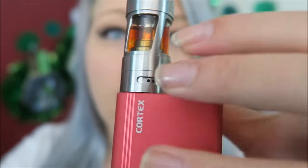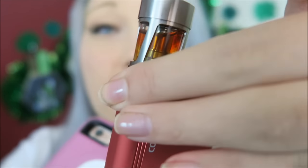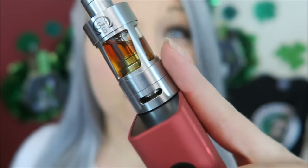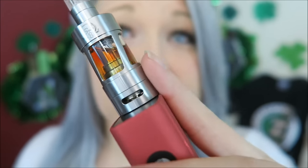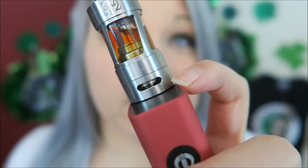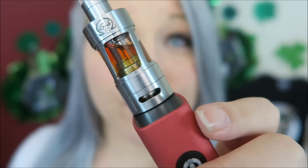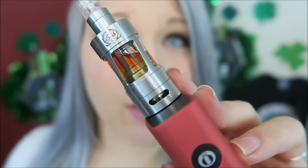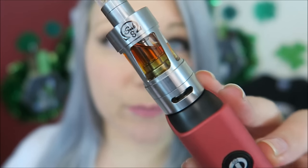I tend to vape with wide open airflow, and to have the most airflow on this you definitely want to do the dual airflow. I noticed that in dual airflow mode, if I left this sitting for about three to four days without using it, it did experience a tiny bit of leaking out of this base. This tank has the typical 22 millimeter diameter. Clouds — oh my god, I love the flavor in here. The flavor prism is just kind of unbeatable when it comes to tanks.